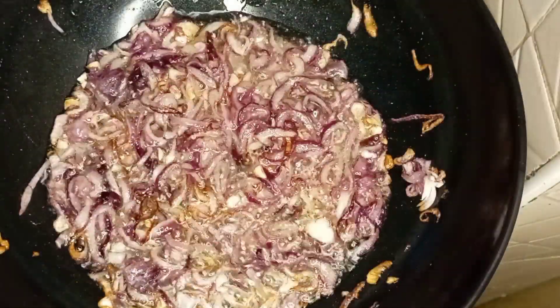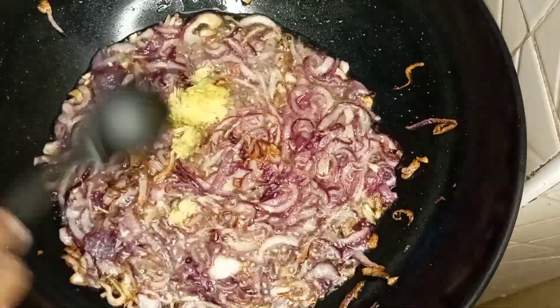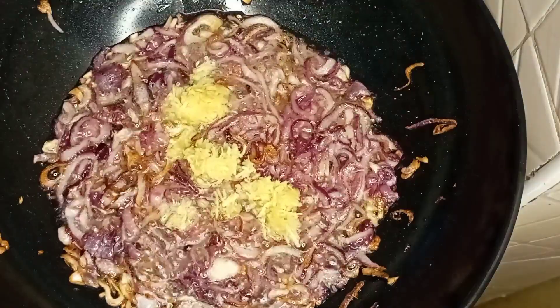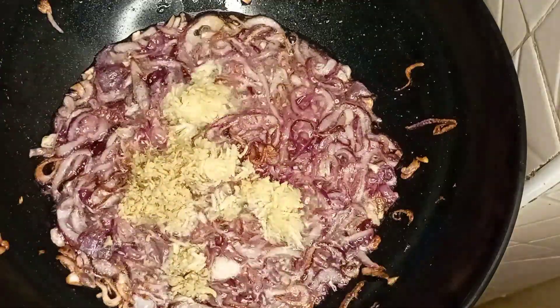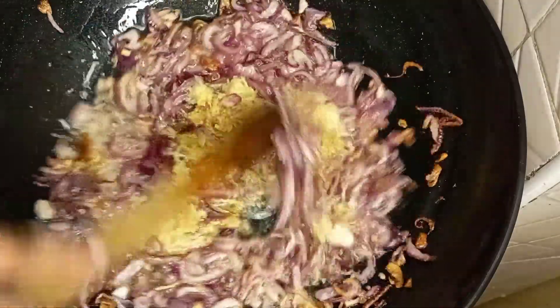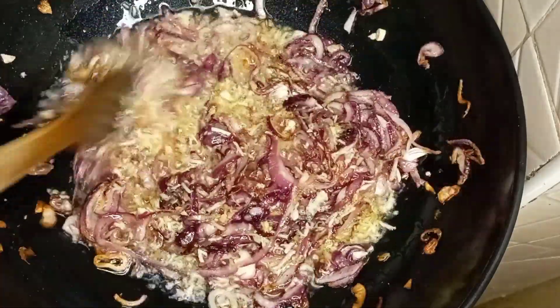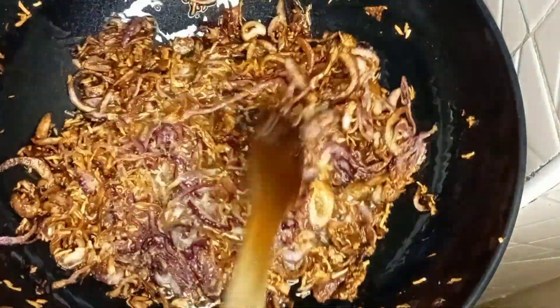Keep stirring until your onions start to turn golden brown. Once they start turning golden brown — not fully golden brown yet, just starting — add your crushed garlic and crushed ginger. Then let the whole mixture continue turning golden brown. You pre-cooked the onions first and now everything is starting to turn; you can feel the aroma already coming in.